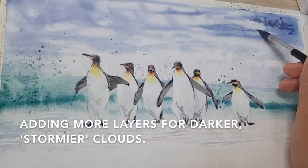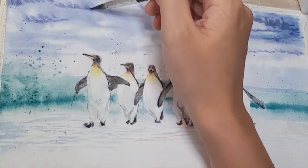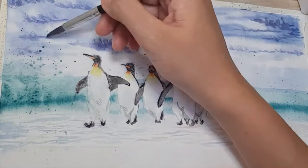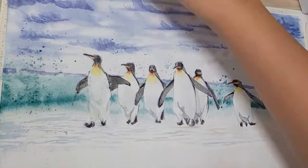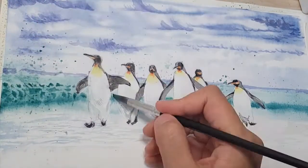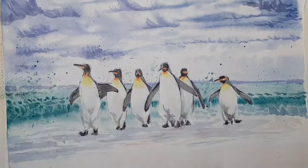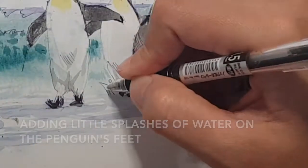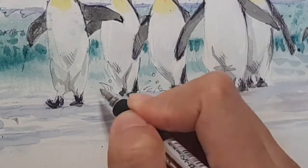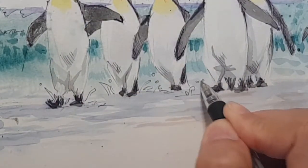Now I'm adding more layers to the clouds. I want the clouds to look darker and heavier. I'm also adding darker colors for the sea. Now we're finishing off by using a pen and adding more details — here you can see I'm adding the little splashes of water by the penguins' feet.